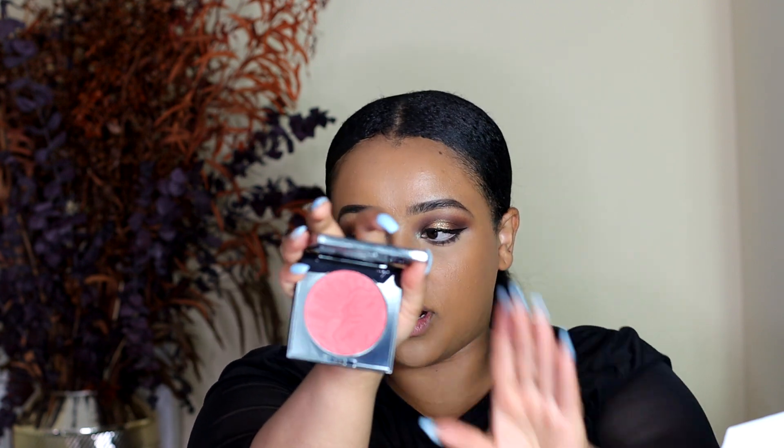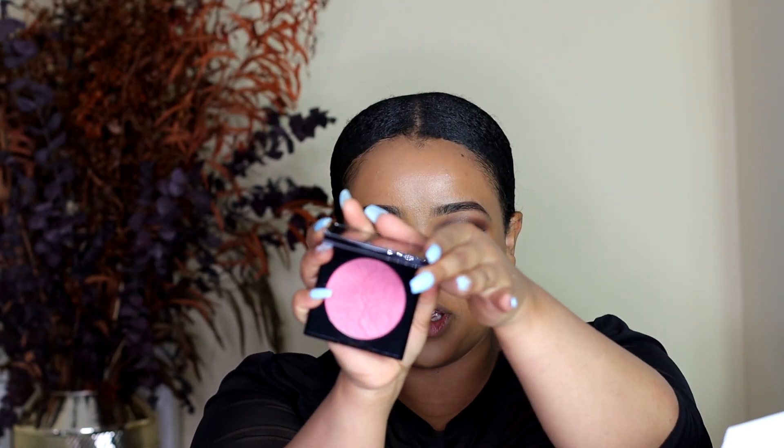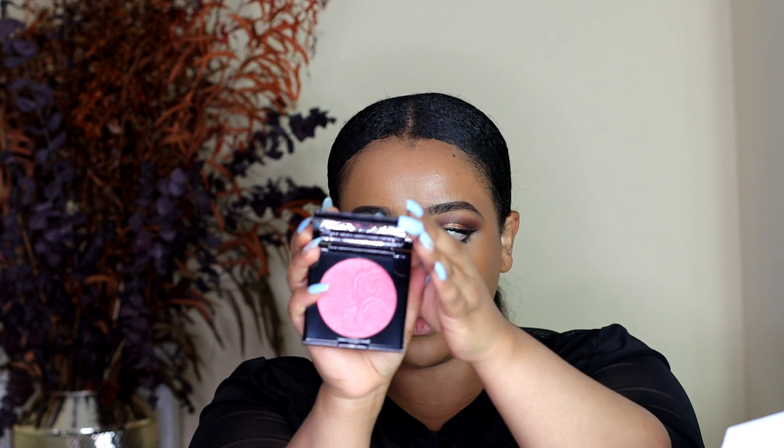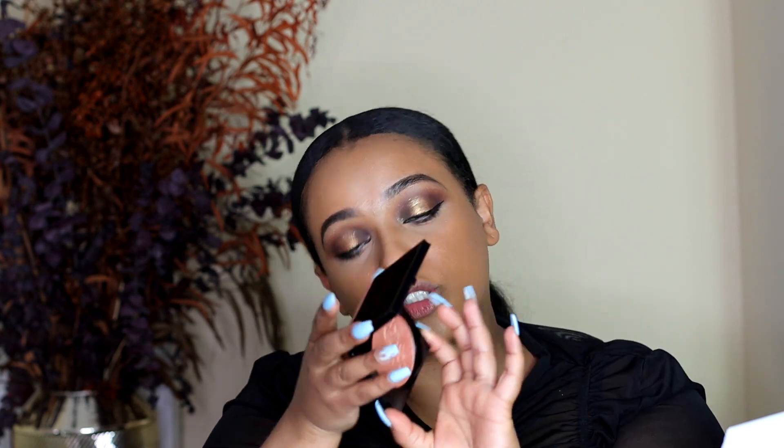So the three blushes that I got are: Electric Bloom — this is what Electric Bloom looks like. The second shade is Cherish, which is a very light pink. The two shades I showed you are like semi-matte when it comes to finish. But this one has a little bit of shimmer, I think, if I'm not mistaken. And this is in the shade Desert Orchid.